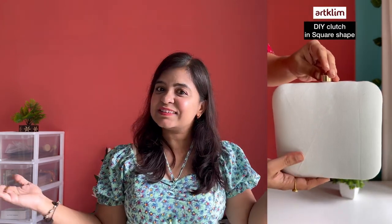In today's video, I am going to make clutches. Plain DIY clutches have come from Artlim — I will give the Artlim website link in the description. I will show you 3 different shapes of DIY clutches. I have purchased them from their website and we will do designs on them. So let's start our first DIY clutch.